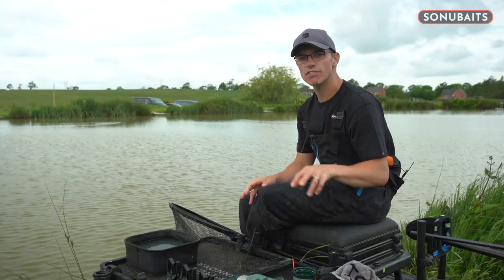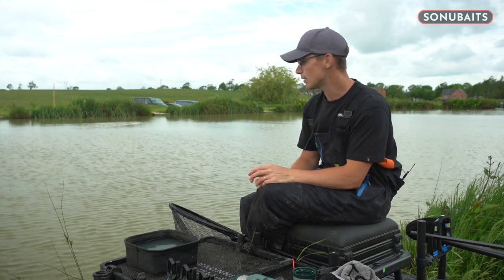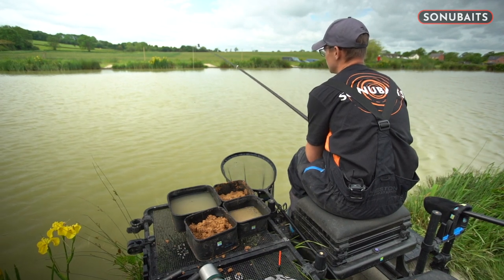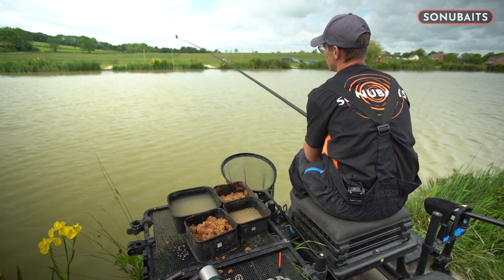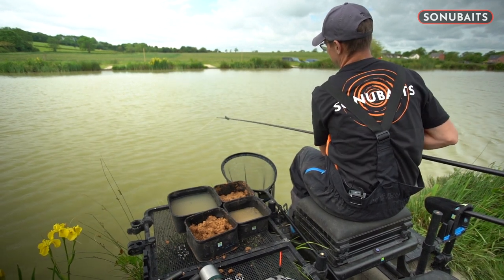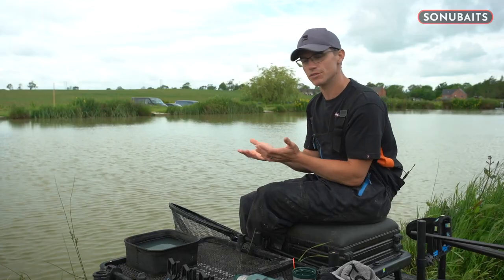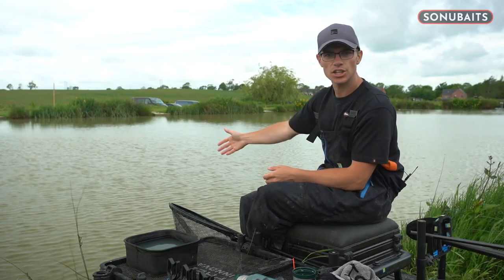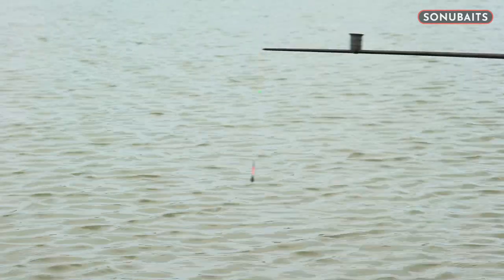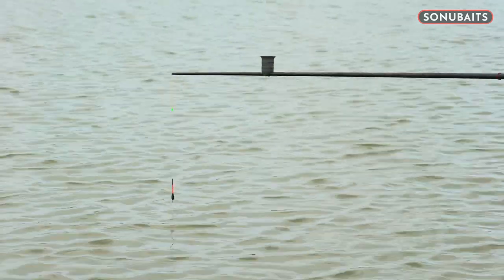Rig talk now. Let's have a look at the three rigs I've set up for this day's paste fishing. I'm going to target a couple of areas of the swim. First, I'm going to start on a top kit and one in front of me, where it's about five foot deep. That's a great place to target on commercials — it's nice and close so if I miss a few bites I can quickly rebait and get back in, and the fish don't naturally want to come up as much.